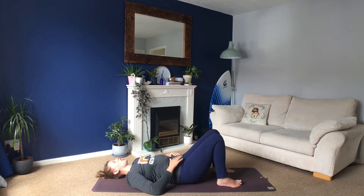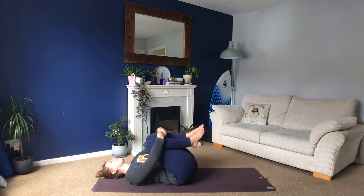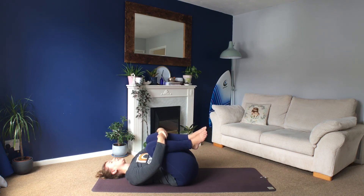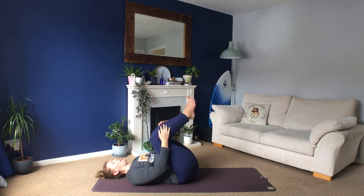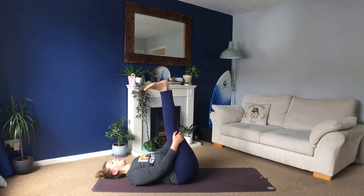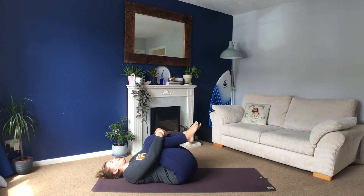Then hug your knees into your chest, wrap your arms around your legs, rock from side to side. Keep listening, keep feeling, keep breathing deeply. Stretch your feet up into the air, hold behind your legs and wiggle your toes, circle your ankles around, point your feet up and then flex your feet. Push your heels up and your toes point back behind you. Point your toes, flex your feet — point one foot and flex the other and then switch over. Try some circles with the ankles and then back the other way. Hug your knees back into your chest and give yourself a little hug.